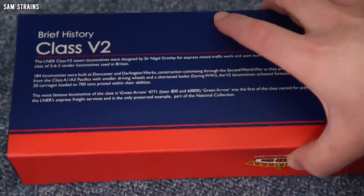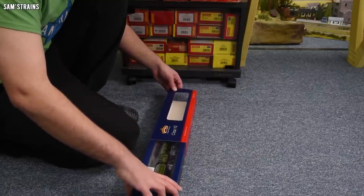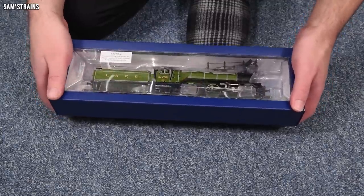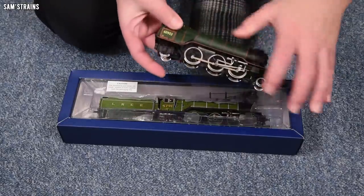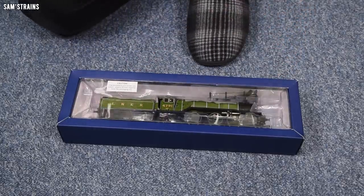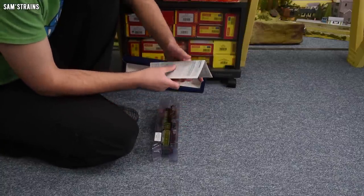Let me show you the back of the box — just a very brief history on these. Now let's take this out of the box for the first time on camera and see what Bachmann have done. It sure does look good through the front of the box, but you can't get a full sense of it there. The box does feel fairly heavy — not ultra heavy — but there's some weight to it, which is good news. And it does look like something else altogether compared to the old model — you can see some differences straight away.